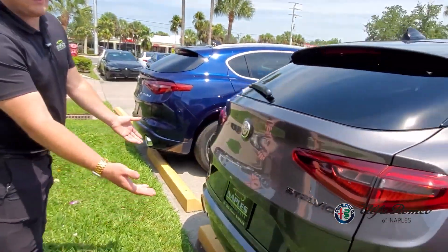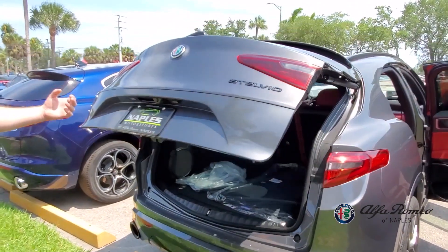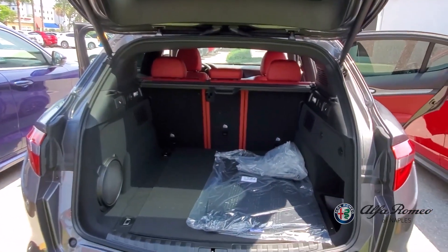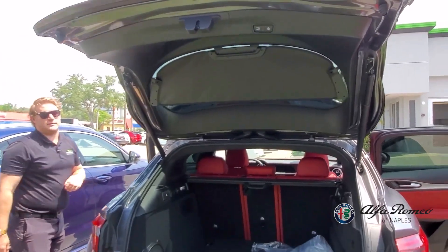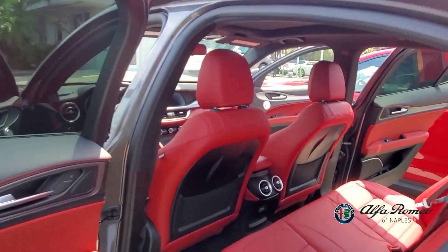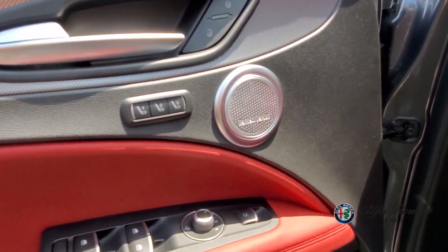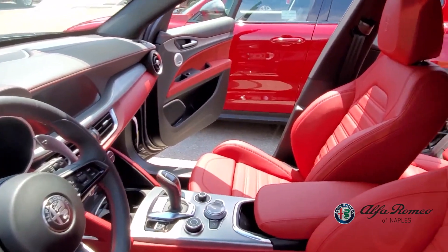Even though this car has the body paint package rather than the black trim, it still has black exhaust tips for that sporty look. Back in the trunk, there's the same amount of space as before, with mats and the same seat release functionality. Same LEDs and the same power liftgate — a very easy-to-use feature on the 2020 models. This car is powered by the same powertrain: a 2-liter four-cylinder turbocharged engine putting out 280 horsepower and just over 300 pound-feet of torque. This is the TI Sport edition of the Alfa Romeo Stelvio.